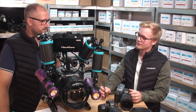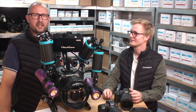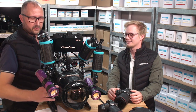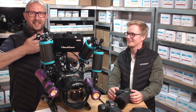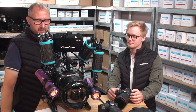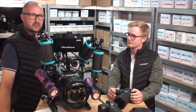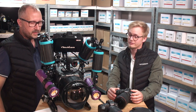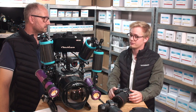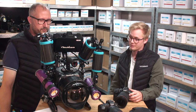The kit lens you'd normally not bother using at your aunt's birthday party produces excellent underwater results with the WACP. That's because the hard optical work is done by the WACP itself — the kit lens only needs to focus sharply on the back element of the wet lens. The result is extremely sharp edges even when shooting wide open at f/3.5 or f/4.